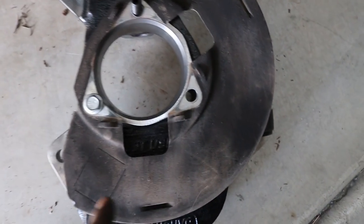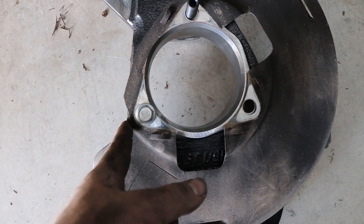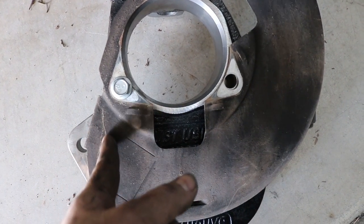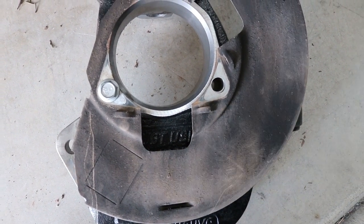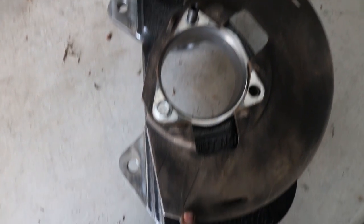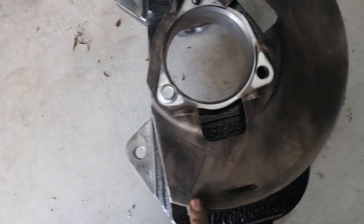Here's the backing plate we're going to have to modify. You've got to cut it off right about there — that's a straighter line — and clean it up. You've got to make sure everything fits, and sometimes when you modify your vehicle, you've got to modify other things on your vehicle.